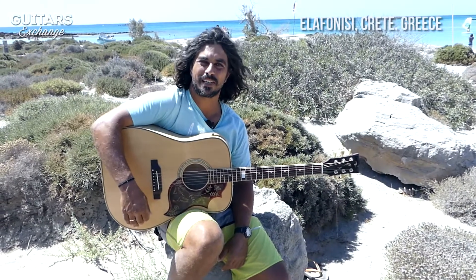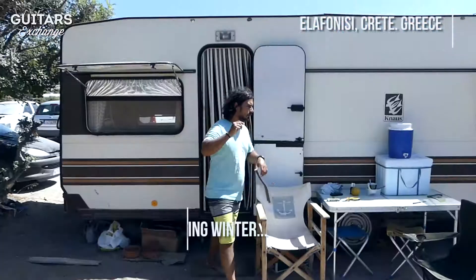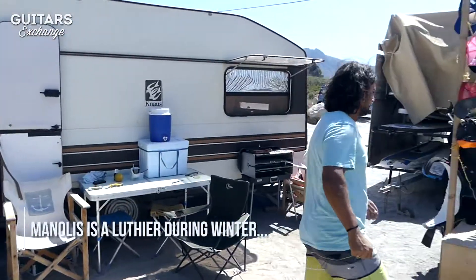Hello, I'm Manolis Vardakis from MV Custom Guitars. I come from Crete and I live in Hania.